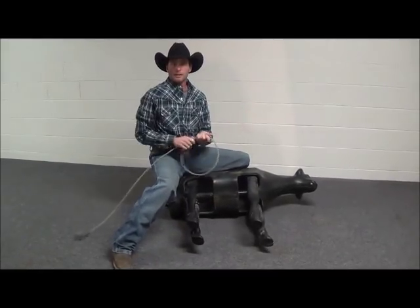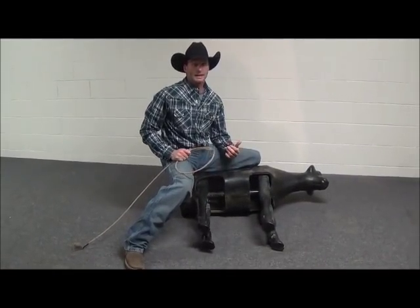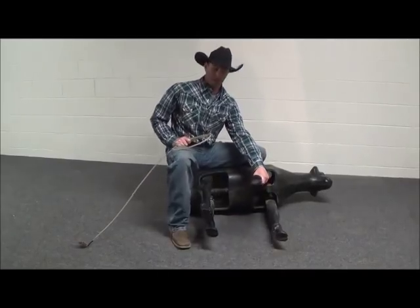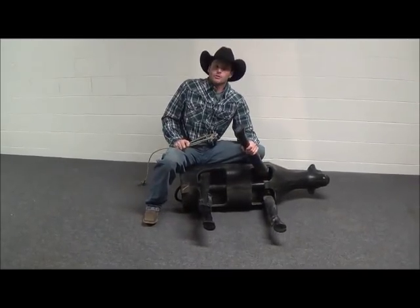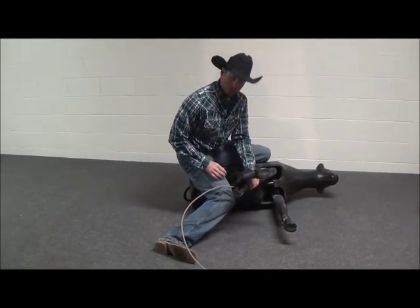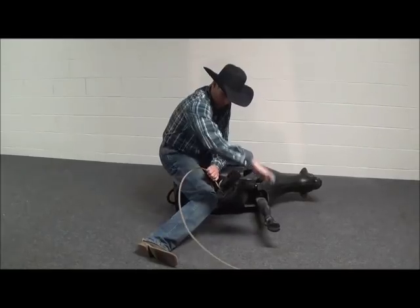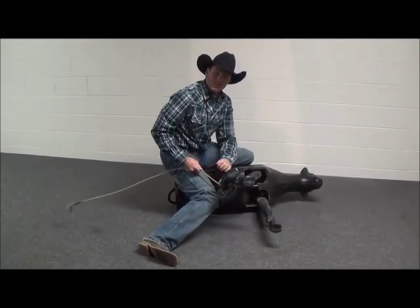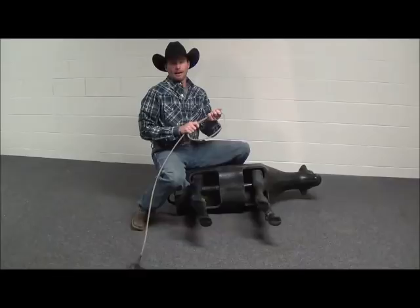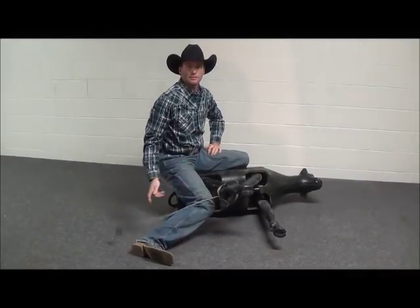The next tie we're going to talk about is a cut tie. A cut tie is a real good tie to use — it can be a really tight tie. When you got a calf that's pushing on you, the calf's trying to kick and you can't get the second wrap on the calf, you gather the legs low like you would on a short wrap tie. You get the wrap in there short, and that second wrap doesn't go all the way around — it's going to cut in just like a hooey and then make a hooey. Now I'm going to demonstrate the cut tie at full speed. That's a cut tie at full speed.